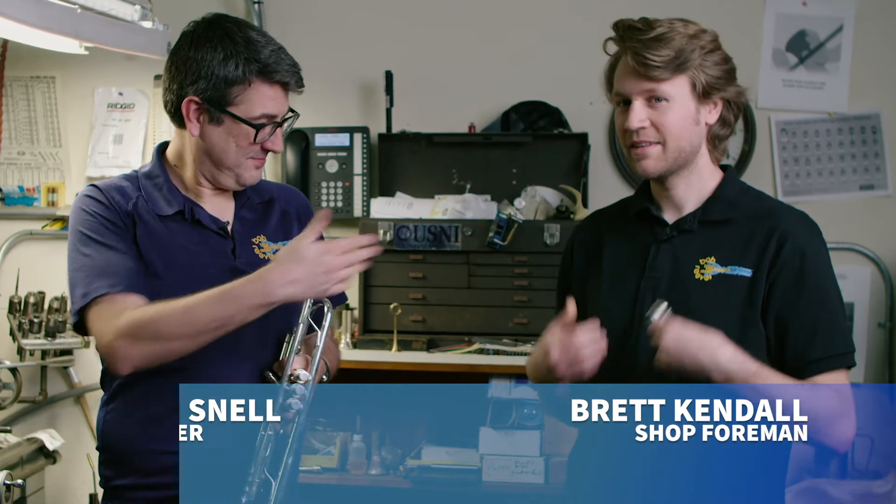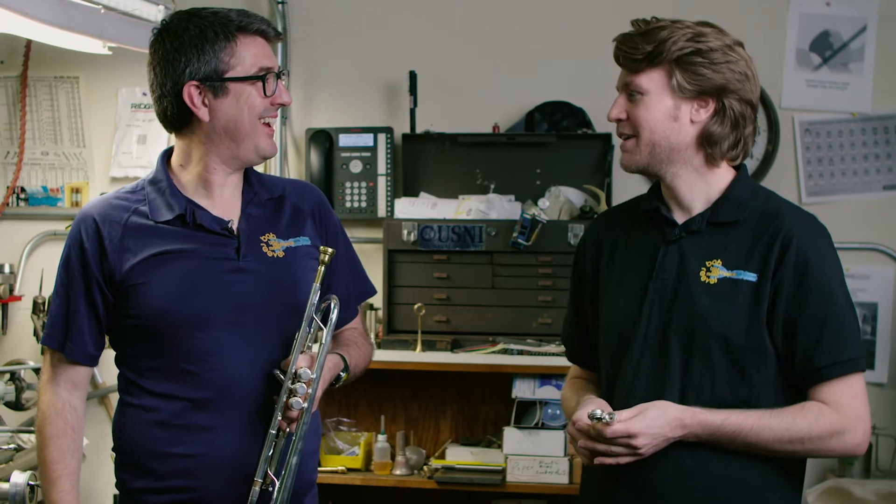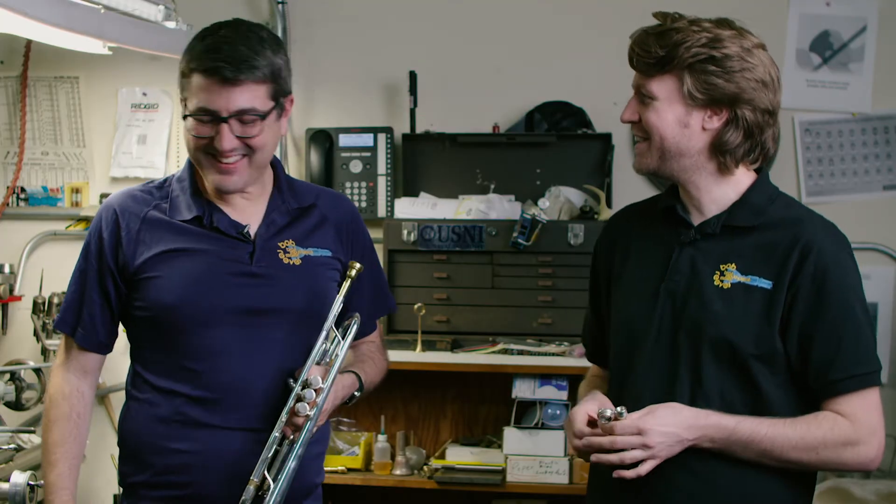Hello and welcome to Bob Reeves Brass. It's great to have you with us in our workshop today. I'm John Snell. I'm Brett Kendall. Hey Brett, you're looking good today. Oh, thanks. You too, buddy.